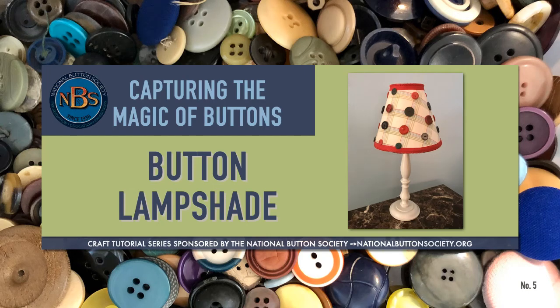Welcome to the National Button Society's Capturing the Magic of Buttons series of button craft tutorials. This tutorial features a button lampshade. The National Button Society is providing this series of tutorials in response to its members' increased interest in using their non-collectible buttons in artistic ways. This series of no-harm button crafts supports its mission to preserve all that is beautiful and historic in buttons.